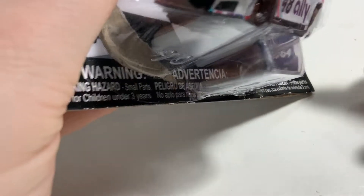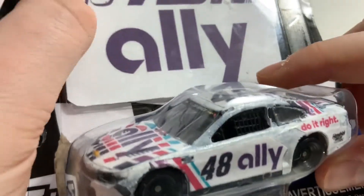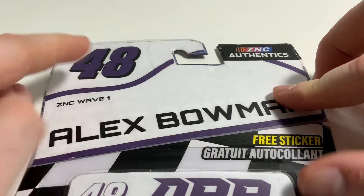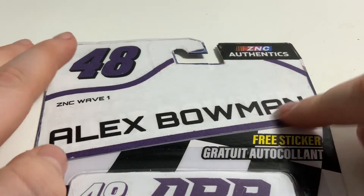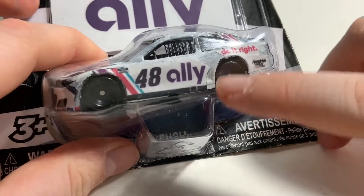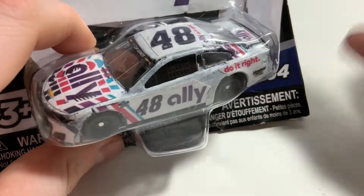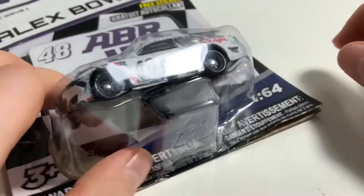Next up, we'll take a look at Alex Bowman's 2022 Ally Chevrolet Camaro. I keep saying 2021 — it's 2022. It's because we're in 2021. On the package you got the purple number 48, ZNC Wave 1, Alex Bowman, and then you got purple on the diecast. Let's pop this diecast open and take a look at it. I think it turned out really well.